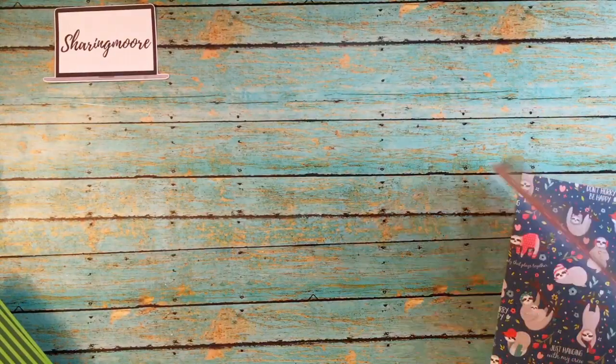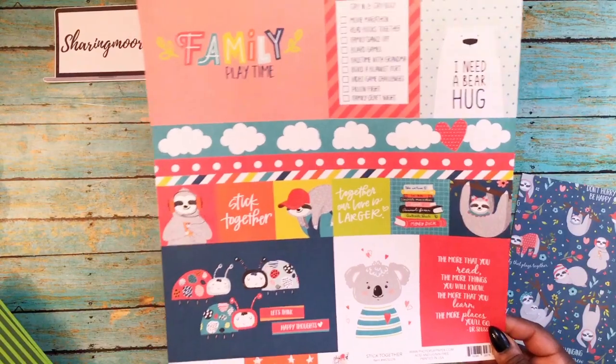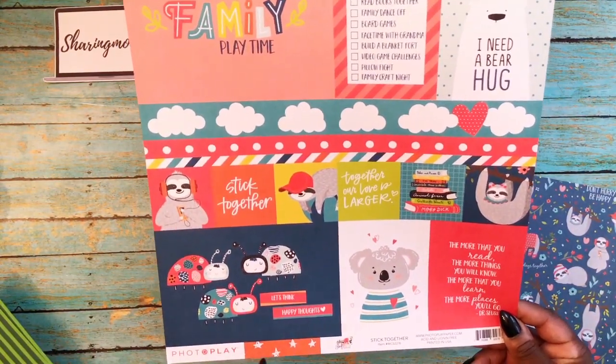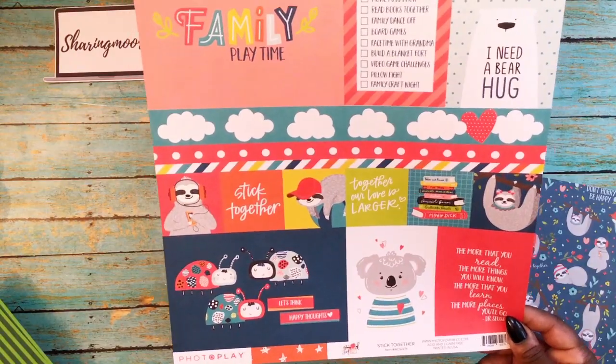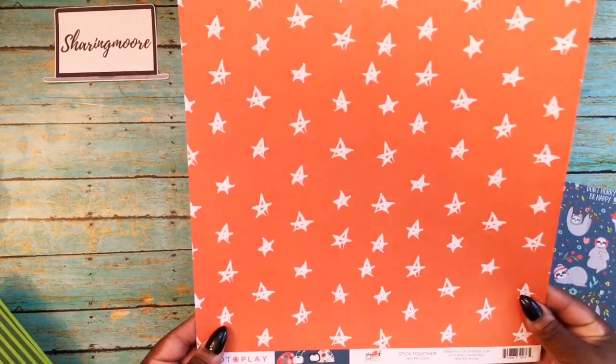Then I got this one — it's Photo Play and it's called Stick Together. They actually have a full collection of this and it's all about the pandemic. It's called Stick Together, but I only got this sheet because it had all the sloths on it. There's the other side with the stars.